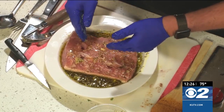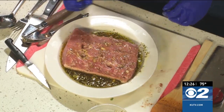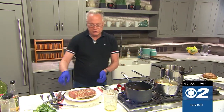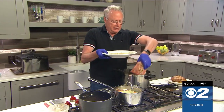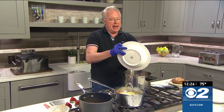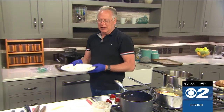I'll transfer this to a Ziploc bag or a resealable bag. Then you can do one of two things. In Brazil they do everything in pressure cookers, and this is no exception. I'm actually going to pan sear it after it's marinated for about an hour, add all that marinade into the pan, and pressure cook it for about 45 minutes, then bring it out.